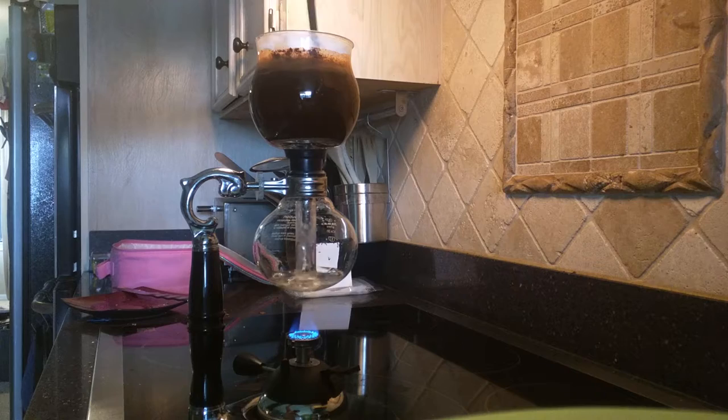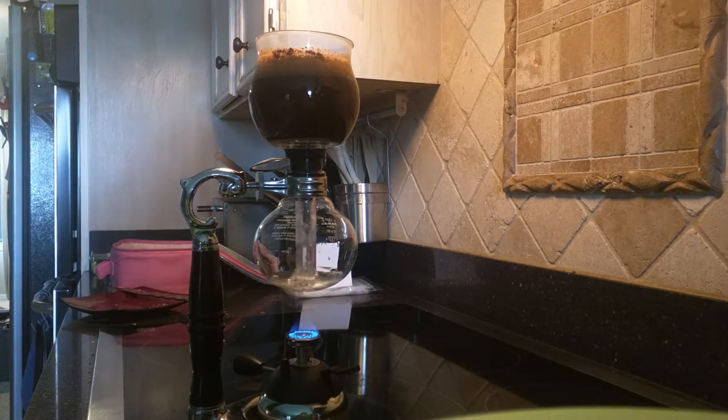I make sure I get a good extraction of the coffee up above. Some people do it longer, some people do it shorter — I prefer about a minute. You can see it forms a really nice foam at the top.